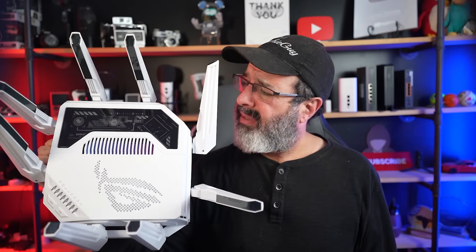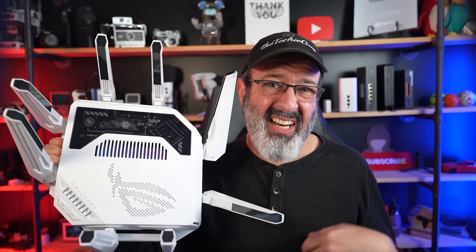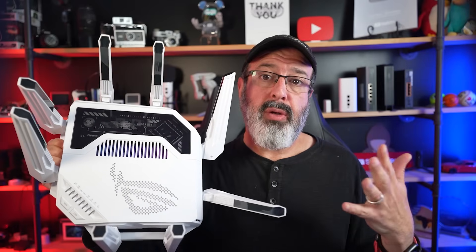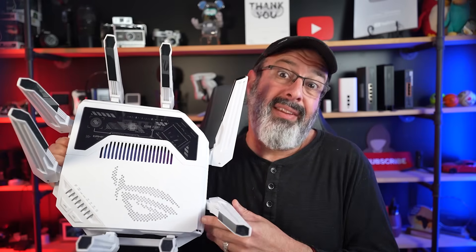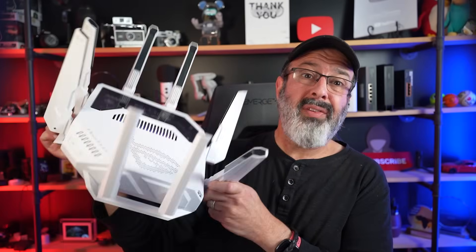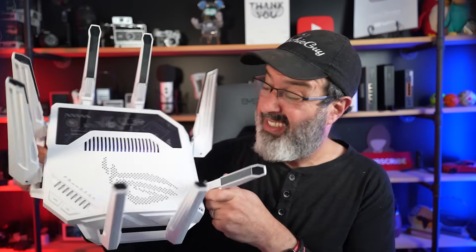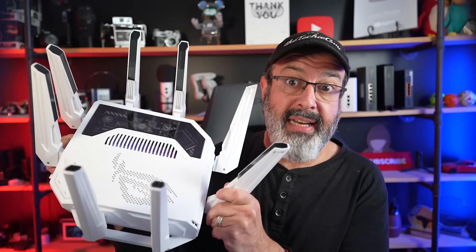This router has AI built into it — really, why do we want that in our routers? That was my first thought when ASUS sent over the ROG Rapture GTBE19000 AI. My mission is to find out what this can actually do, who it's for, and who it's not for. It looks pretty great in white, and it's got eight antennas that can be independently adjusted for maximum coverage.